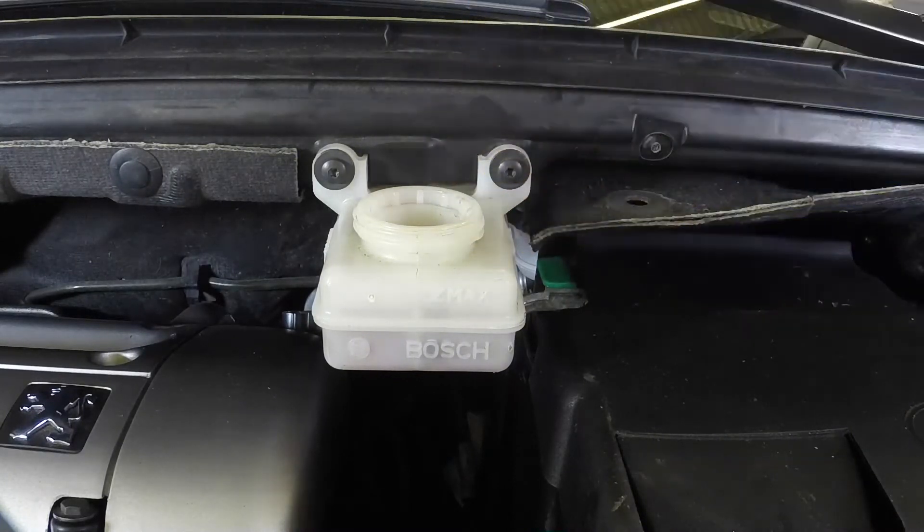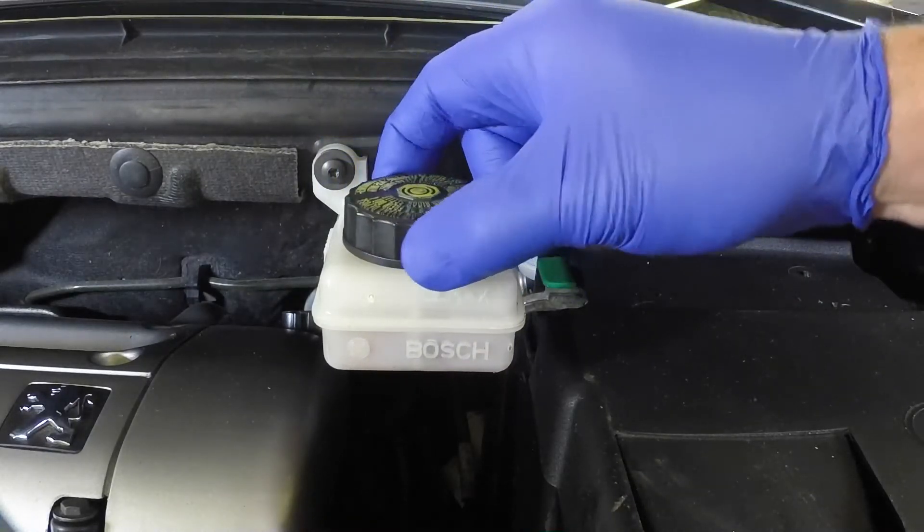After filling to the correct level, refit the cap and diaphragm and tighten it securely.